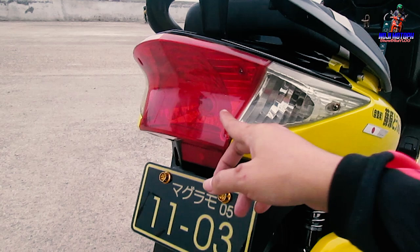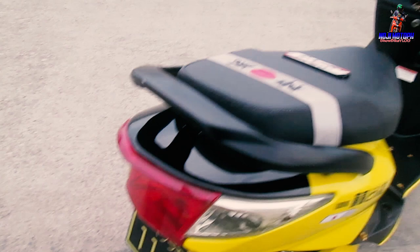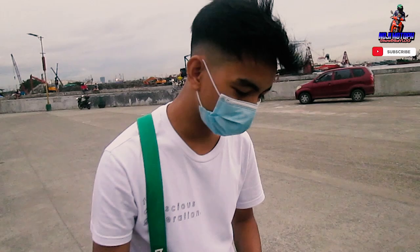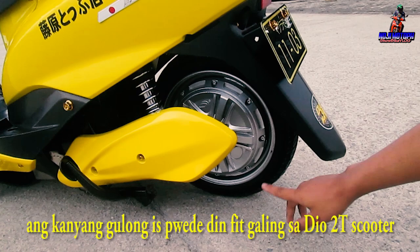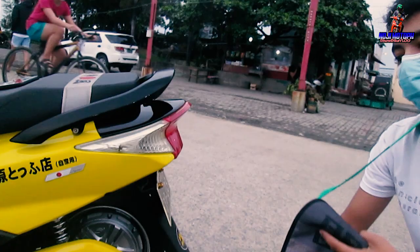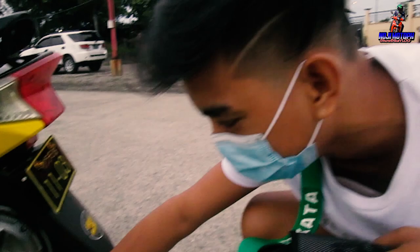Same treatment on the taillight — it's a bal-type. The wheel size is 10 inches. For a stance look, you need thin tires so the lips of the rims stick out. He's now also selling parts — tires and components for stance Dio builds — because the mag sizes are compatible, and he posts about it on the stance Dio page.